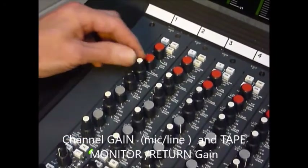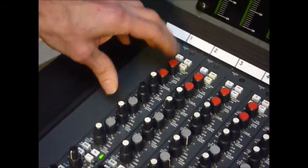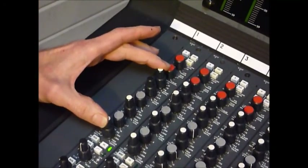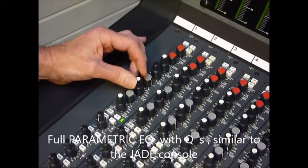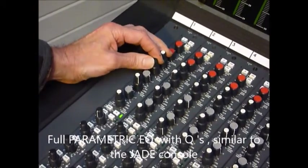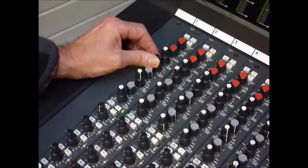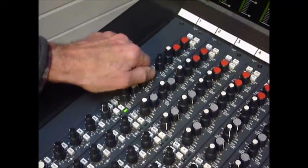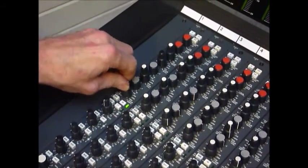Moving down, this is going to be the channel EQ, so it'd be for mic and line in. Very comprehensive - got four-band with Q's on here, so it's very similar to the Jade EQ. In fact, this was the desk before the Jade. So I won't go too deeply into it, but as you can see you should be able to get any kind of balance going with this EQ. Got plenty of scope.